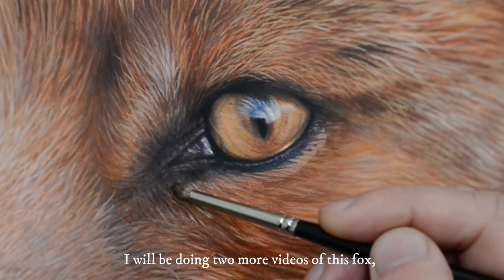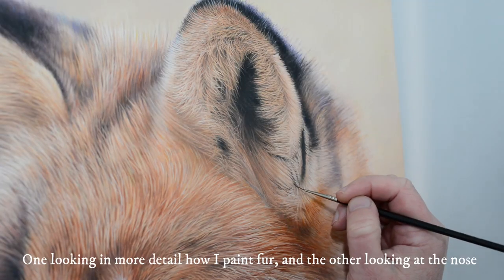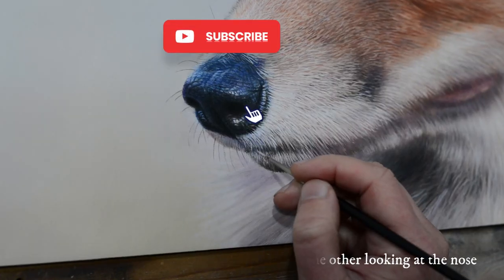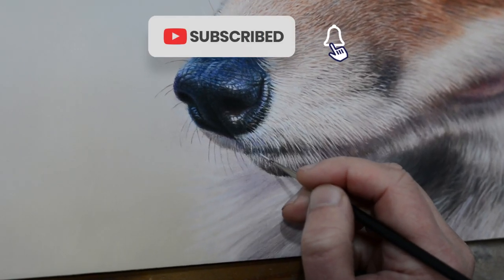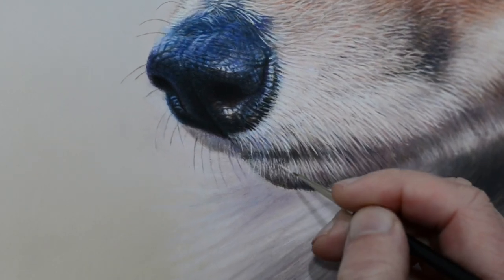I will be doing two more videos of this fox — one looking in a bit more detail into the fur and one looking at the nose. Please do subscribe if that's something that interests you, and look out for future content. Thank you!